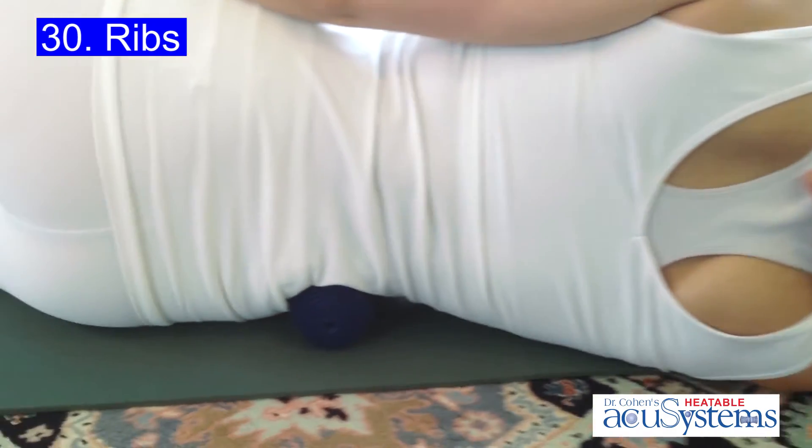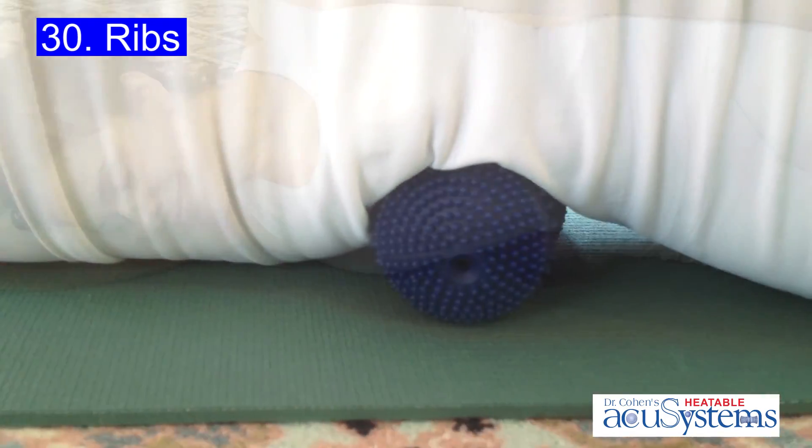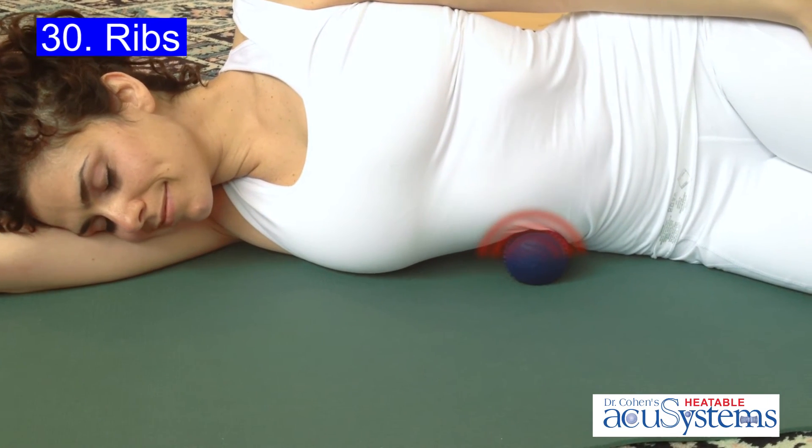Once you've got a great spot, your job is simply to deep breathe and let the body weight do the work for you.